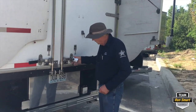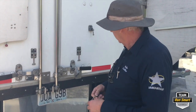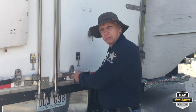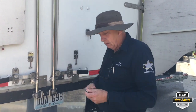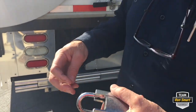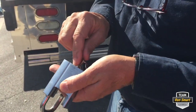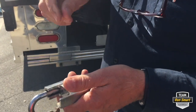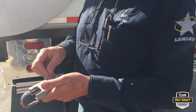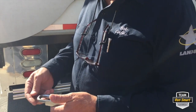We have a really good padlock here. Almost every lock is built basically the same. You've got the hasp, you've got the body, and some sort of key — whether it's a rotating combination lock, a dial combination lock, or it requires a key. But they all require the same kind of maintenance. So that's what we're going to do today.